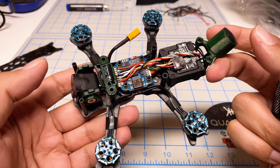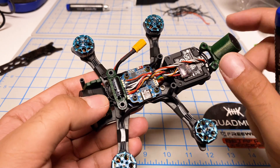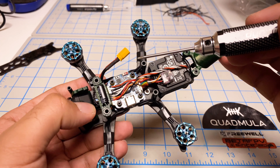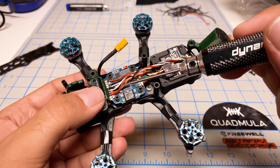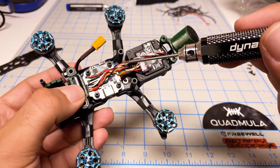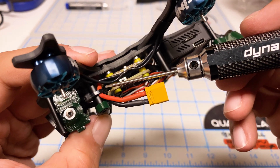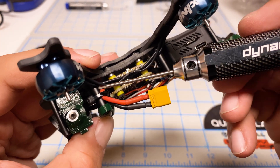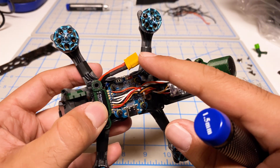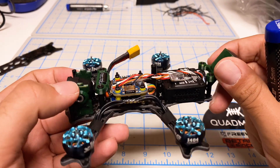We're almost fully assembled. Working on this was very familiar — it felt just like my Siren F3 from Quadmilla. I have it wired up and set up exactly like the F3, including having the flight controller and the ESC backwards. Typically you'd have the power cable coming out the back, but I have mine coming out the front. The reason is I like to zip tie the power cable to a standoff, so if your battery ejects, it saves the wire from pulling off the ESC and potentially damaging it.